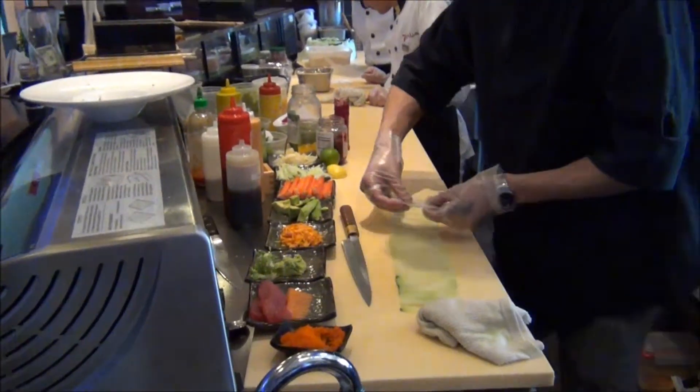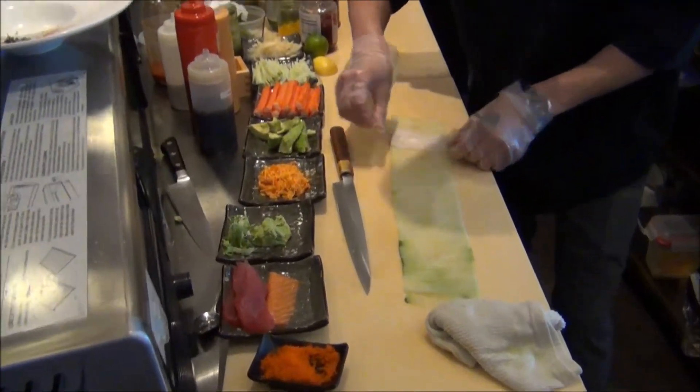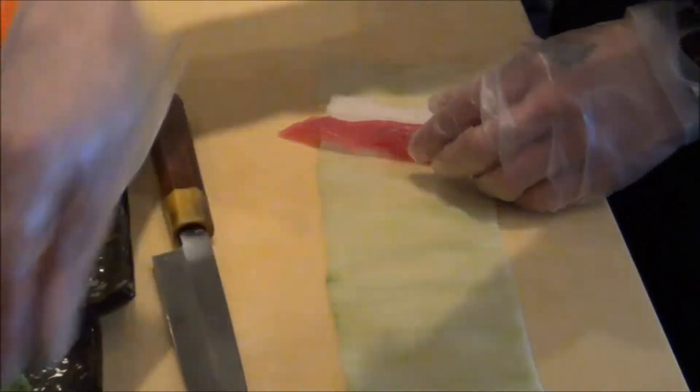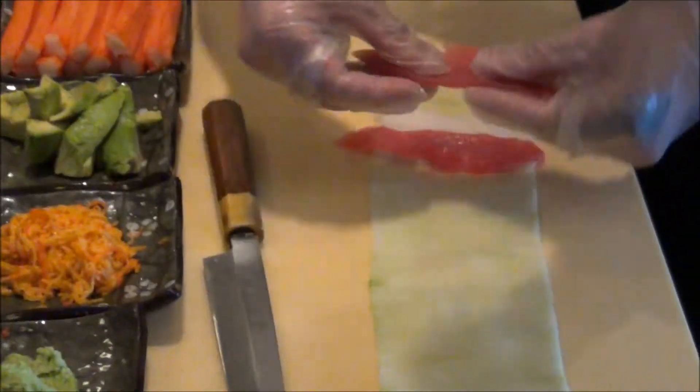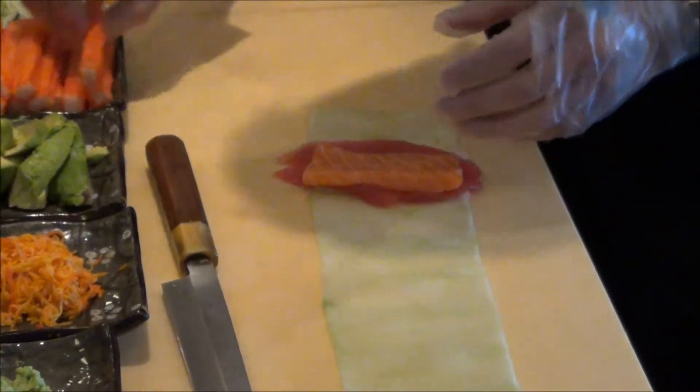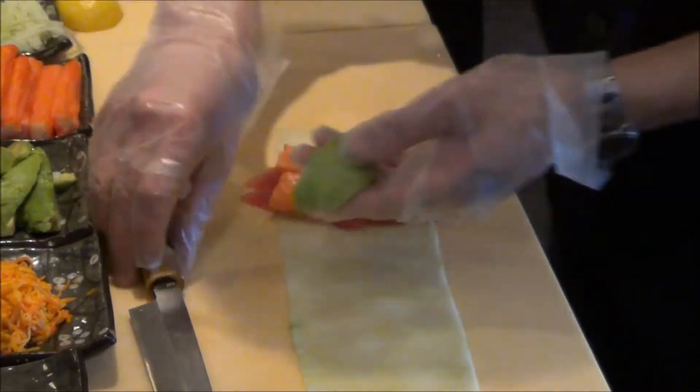What we do, we have a thinly sliced cucumber, and then he's laying the white tuna, and now it's the bluefin tuna and salmon, Scottish salmon, crab meat, avocado.